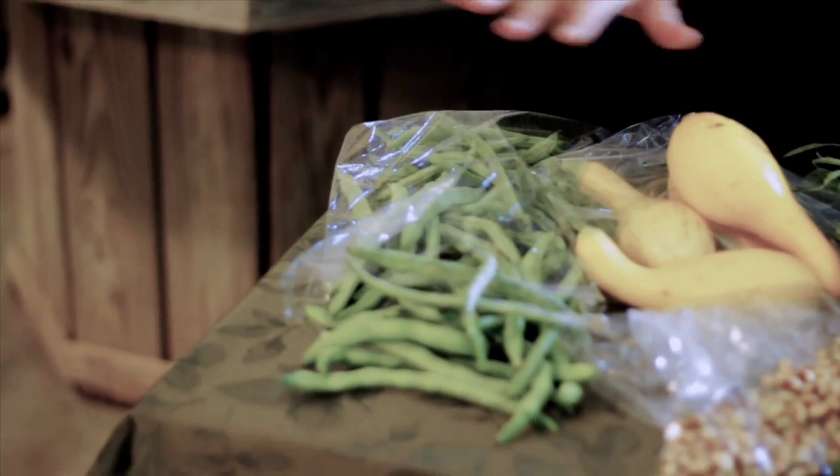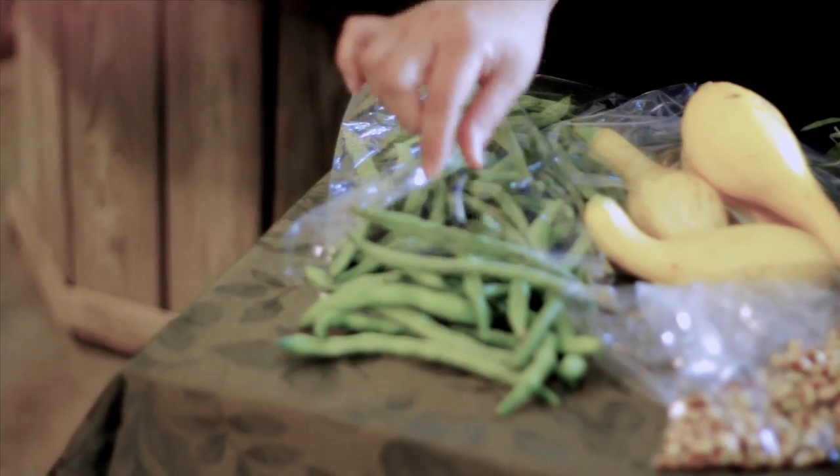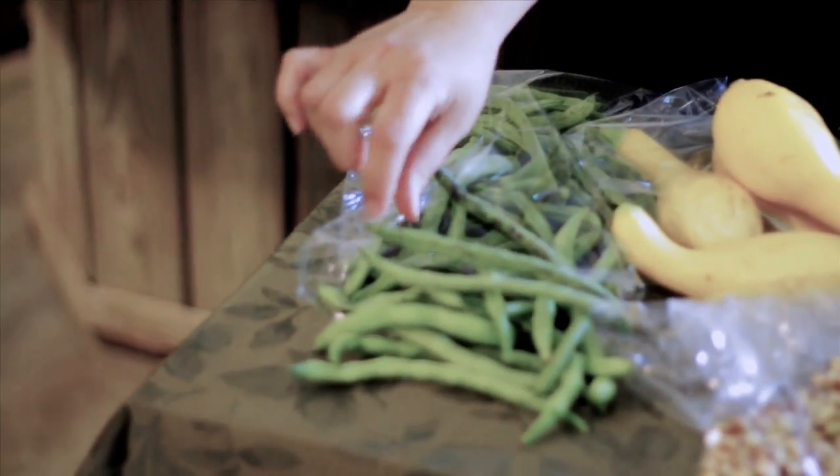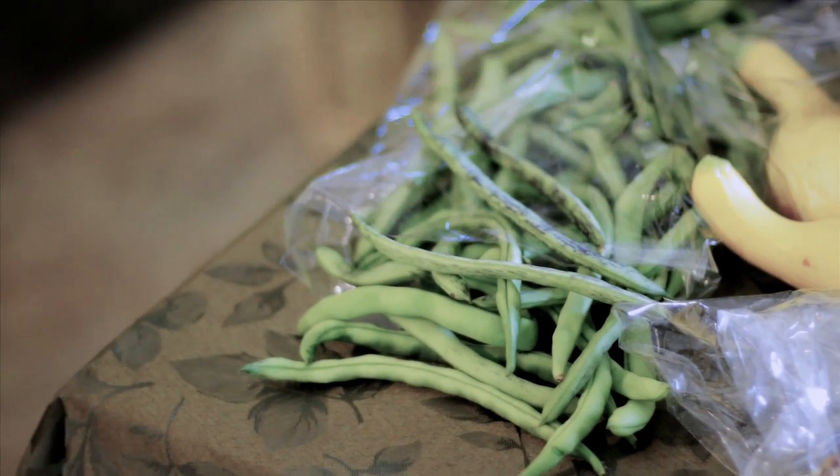First, we have something very unique — rattlesnake beans, and everything this week is from Alabama. These are some of the rattlesnake beans; they are really good. You can have them plain. One of the easiest ways to cook these is a little bit of olive oil and some basil on top of the stove.